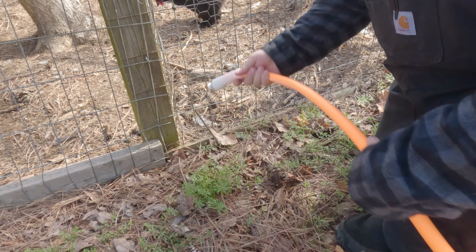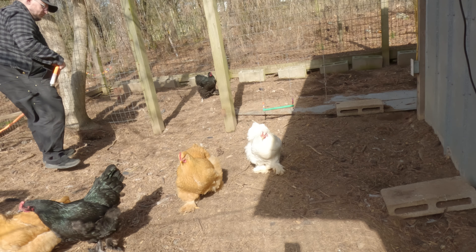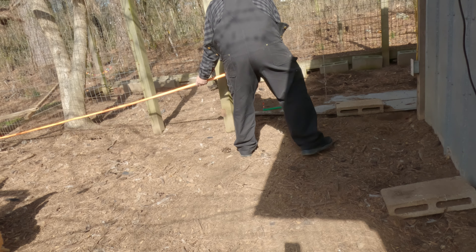I don't really want to dig under the fence because I feel like that will just invite other animals to do that as well. After we get everything in place, we're going to go back and bury the hose to protect it a bit from the weather.